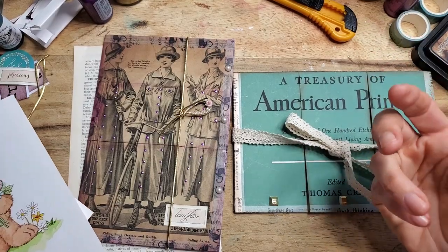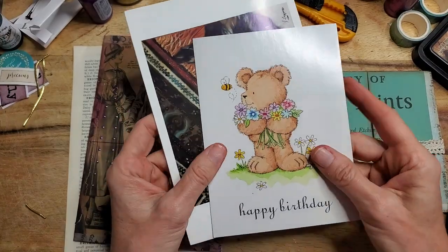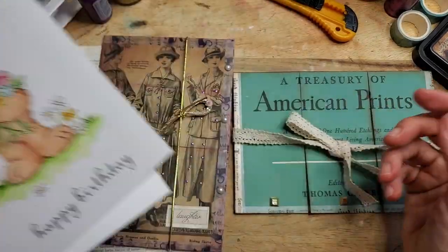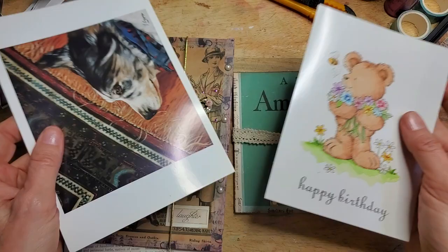Hi everybody, this is Pam at the Paper Outpost. Today we are using up some book pages and greeting cards. There are so many different things that we can do with greeting cards, and I thought I would show you another example. So here we go — let's look at the prototypes.